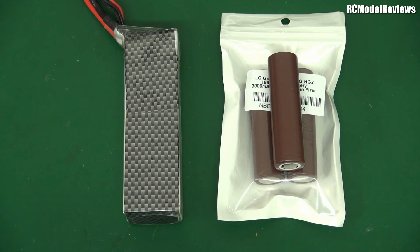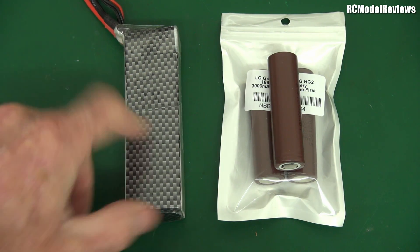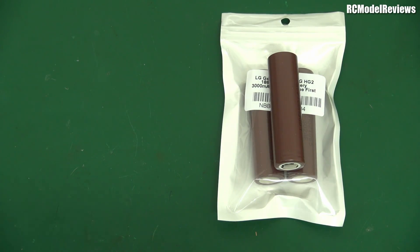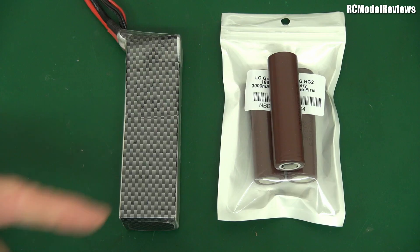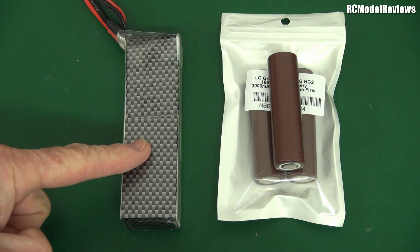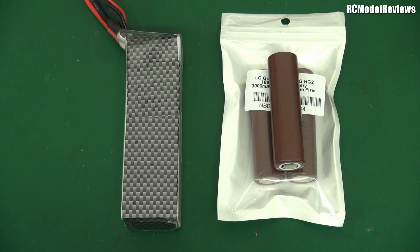G'day and welcome back to RC model reviews. Talking about batteries today, especially with a view to getting the most duration out of an electric model. We've got two typical types we can use: LiPos — this is a 2600 milliamp-hour three-cell LiPo — and lithium ion. Traditionally we didn't use lithium ion; LiPos were basically the staple for RC model flying, but lithium ions are making a bit of a comeback.